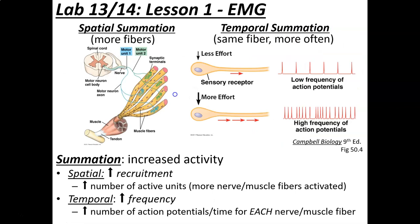Once we've determined we have summation, we can narrow it down into two potential types. The first is called spatial summation. The key word to associate with spatial summation is recruitment — an increase in the number of active units. For example, during the first contraction maybe only the blue motor units are contracting, and for the second, the blue and green ones contract at the same time. They add together to give us a bigger response. So spatial summation is an increase in the number of active units firing together.